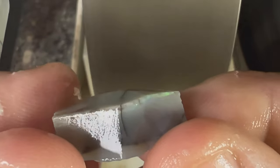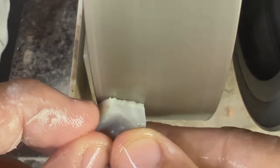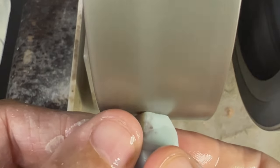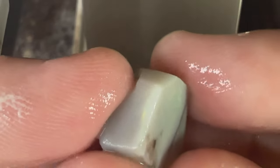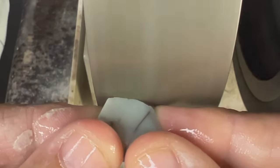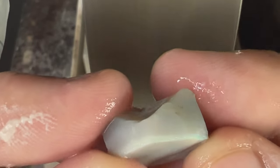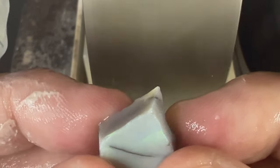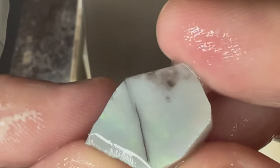Looks like that black potch line is going to be in our opal, but once you get down and you can start seeing that color, make sure you switch to the next wheel. This opal has a nice dark base and I think we're going to move on to the 280 wheel so we can save some of the color bar.